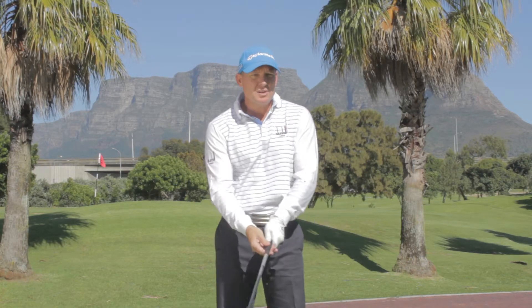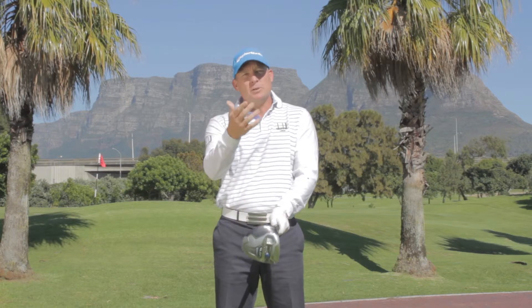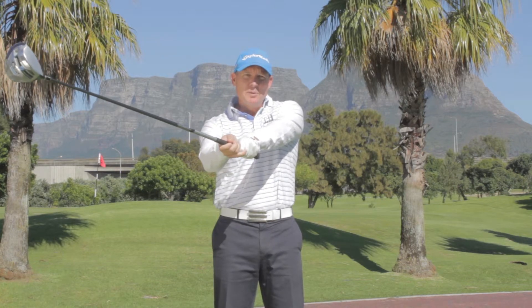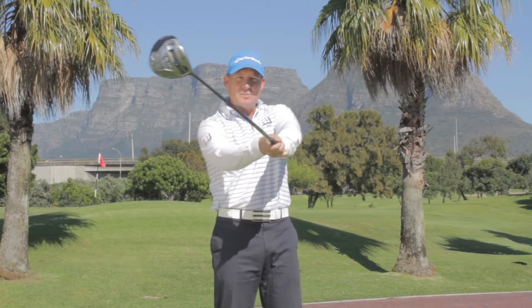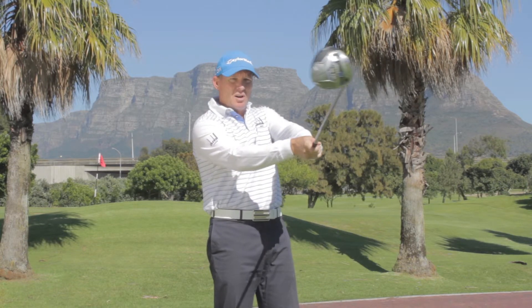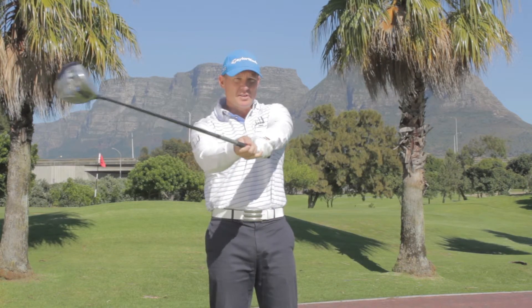Obviously if you're going to cure a slice it's important to have a good grip, but many people even with a good grip still slice the ball, and that's because they don't understand what should happen through the ball. Most people who slice allow the club to stay open like this as they swing through the ball. There's no crossing over of the forearms and no closing of the clubface.